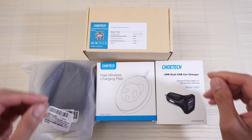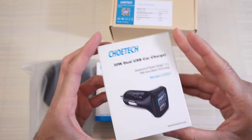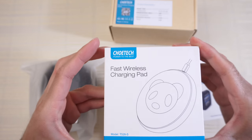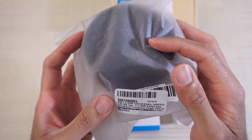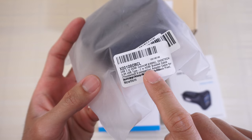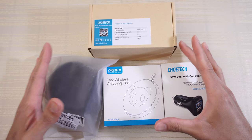Accessories from Chotec. We have a Chotec fast wireless charging stand, a Chotec dual USB car charger, a fast wireless charging pad, and a Chotec USB-C to HDMI cable — 4K at 60 hertz. I want to give a special shout out to Chotec for sending these items over for review. So let's dive right in.